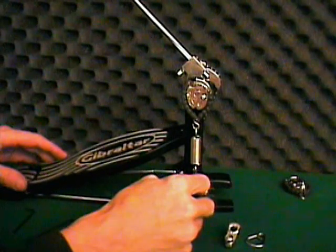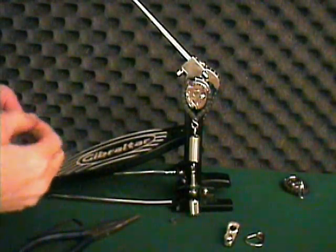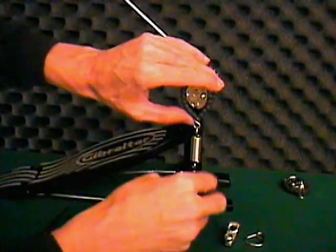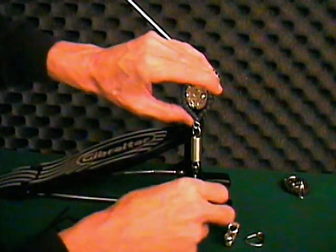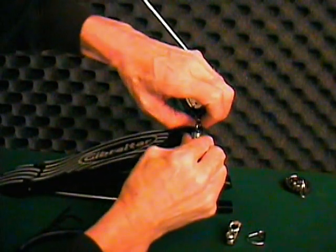The screw on the face of the quick torque cam is the torque adjustment. When playing using the quick torque cam, you'll find you may actually require less overall spring tension. The adjustable torque setting makes the pedal more efficient, so when in doubt, use less overall spring tension.